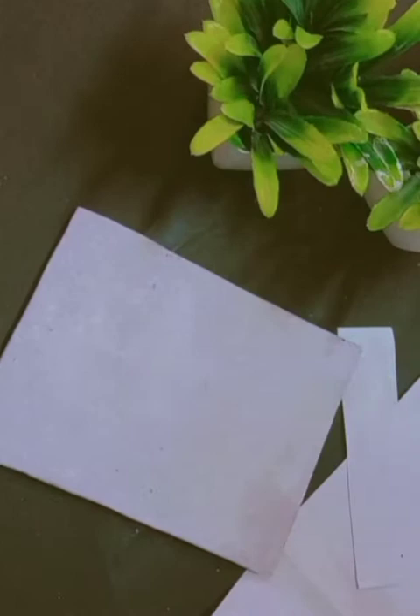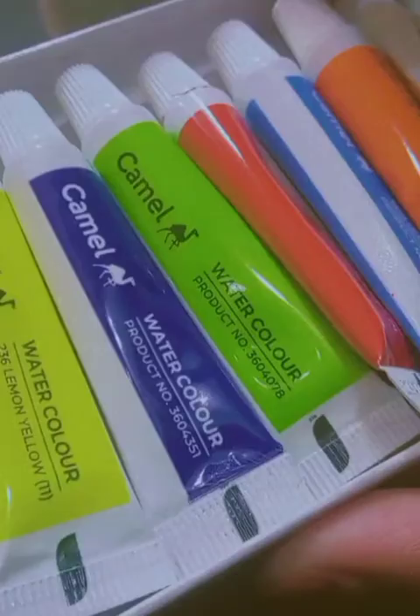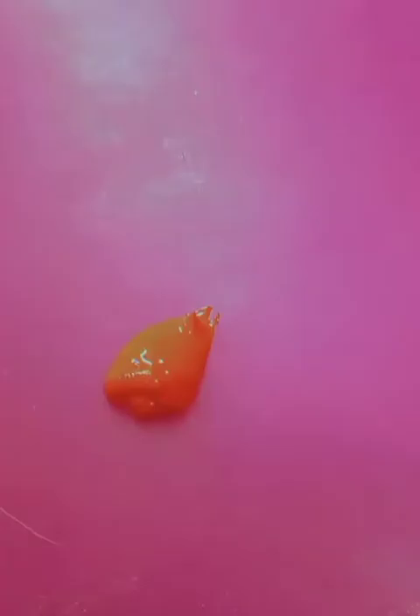We will paint it here — we have the colors. Now we will draw on it.